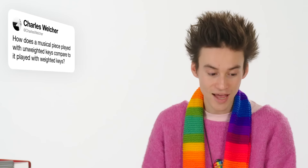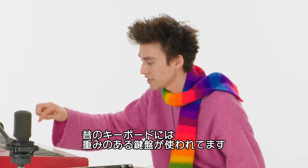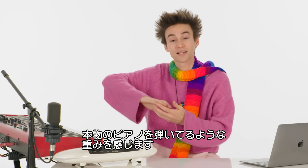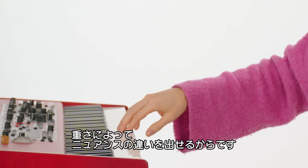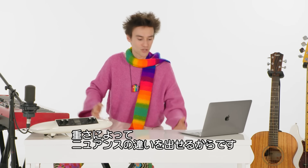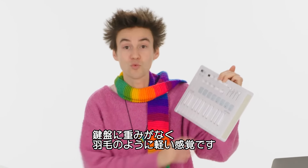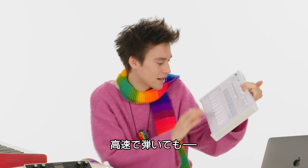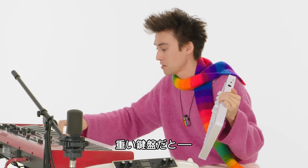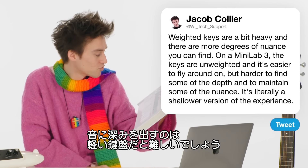From Charles Welcher: how does a musical piece played with unweighted keys compare to weighted keys? This is a Nord keyboard with weighted keys — when I play a note, the key is a little heavy, mimicking a real piano. Inside a piano are hammers that hit three strings per note. Many of us who play keyboard instruments seek that feeling — there are more degrees of nuance. In this drawer we have a Mini Lab 3 by Arturia, which is unweighted — the keys are light as a feather. That can be really fun for fast stuff, but it's harder to find the depth and nuance of performance.